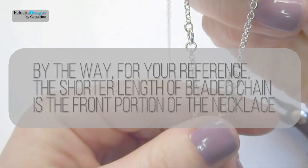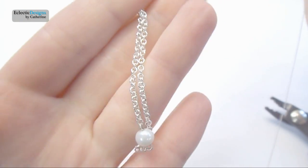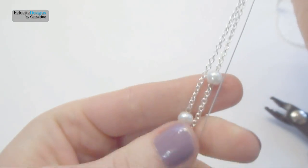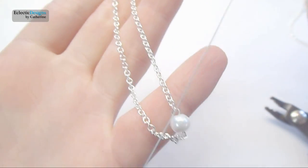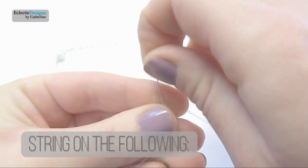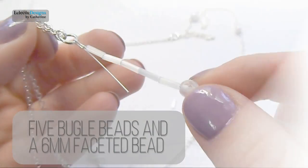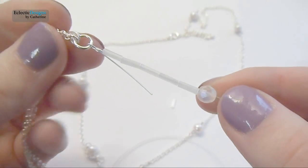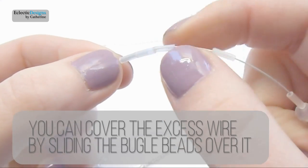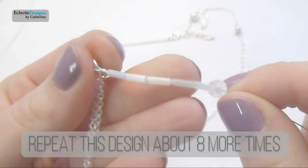By the way, for your reference, the shorter length of beaded chain is the front portion of the necklace. String on the following beads: five bugle beads and a 6mm faceted bead. You can cover the excess wire by sliding the bugle beads over it. Now repeat this design about eight more times.